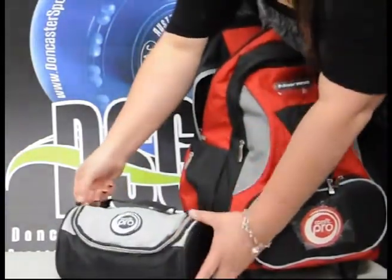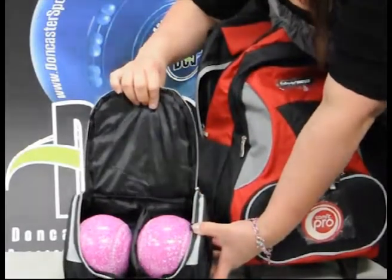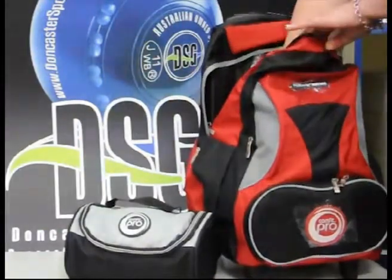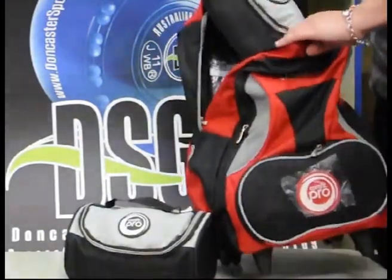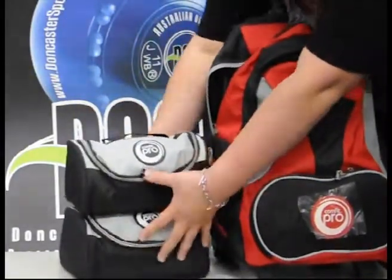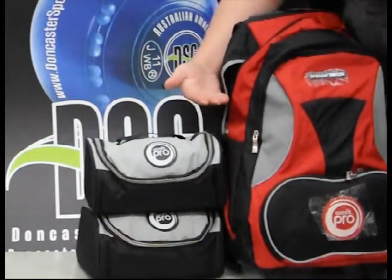The two-bowl bags are a modern style bowls bag where you can carry two bowls in each bag. It makes it convenient to take the bowls out for practice, or it's just a great handy bag. So you get two of these bags, and they basically take about that height in the back of the bag.